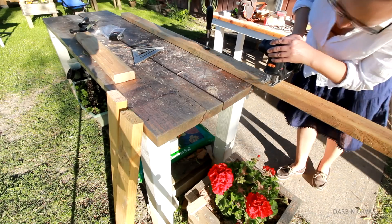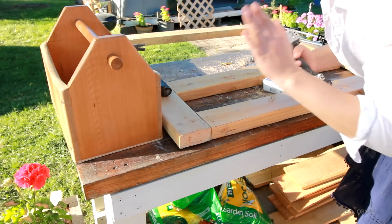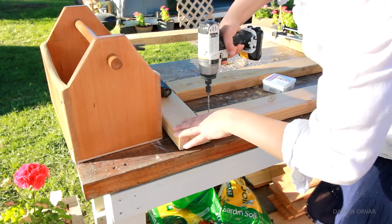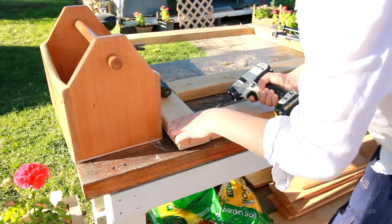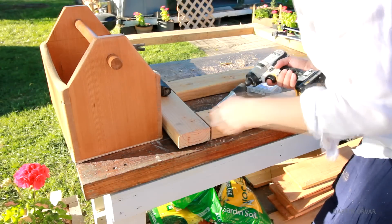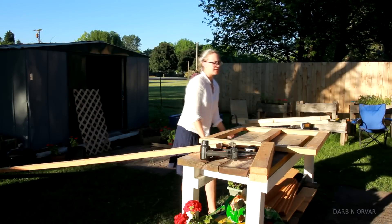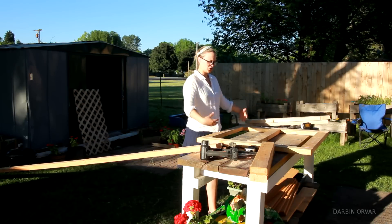Then finally, a table. I'm kind of creating my own pocket screws here — I didn't have a pocket jig with me but I figured I can create them using the same technique. So I have this frame here now, just made with 2x4s and basic screwed together.